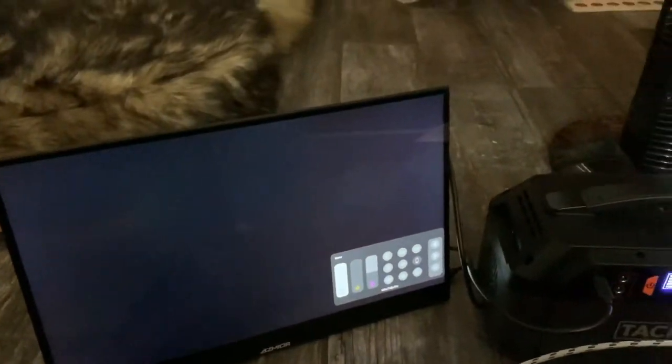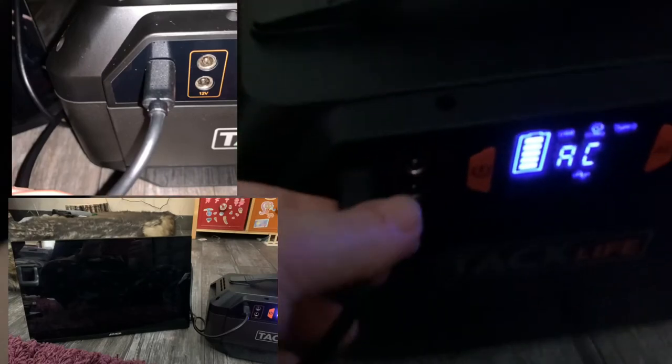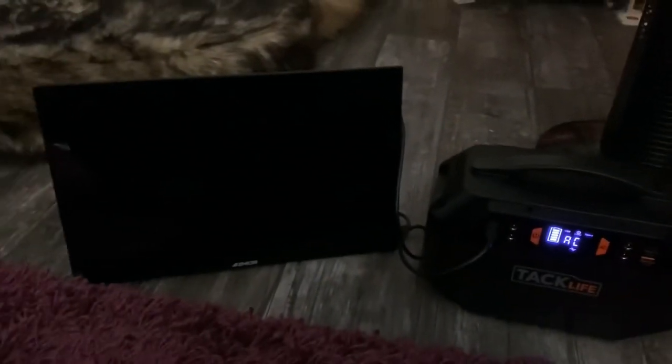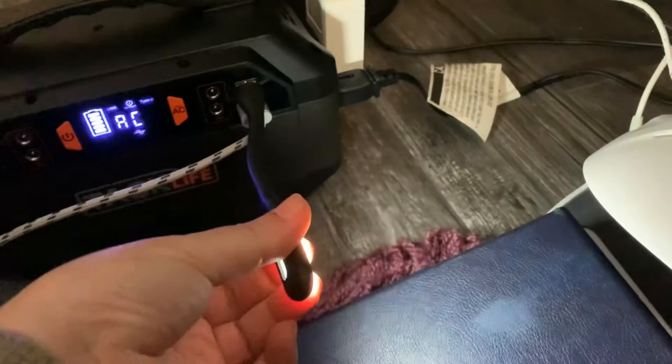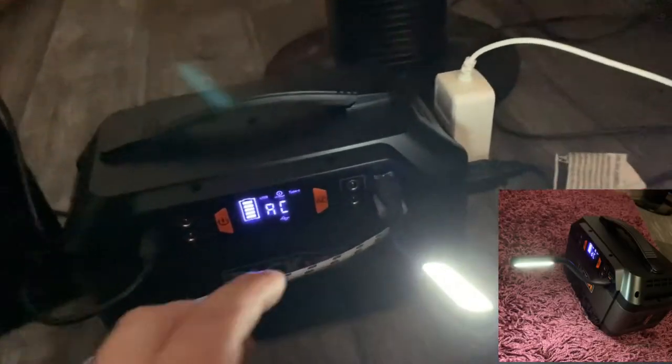And not that I have anything running on it at the time, but I've got a portable monitor plugged into it as well — the portable monitor is using the available USB-C port. And I've got a USB light that came with this whole package included, plugged in as well.